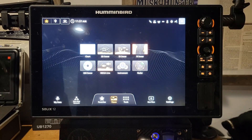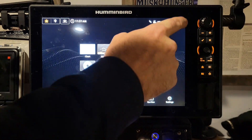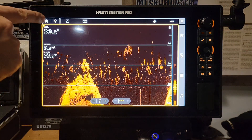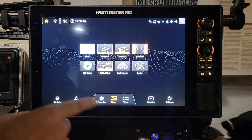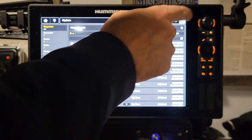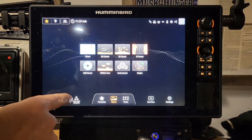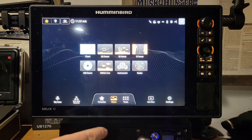This is the brand new main menu that is completely different from the old main menu. It has all of your different options here. No matter which screen you're in, you hit this top left home key and that's going to bring you back to your home page. We have My Data down here, which has all of your waypoints stored on your unit. You have your One Boat Network — if you're networked to multiple units, you can go in here and change those settings.